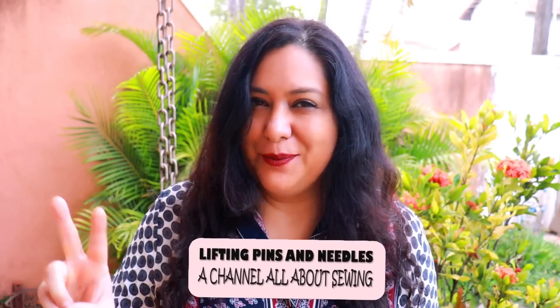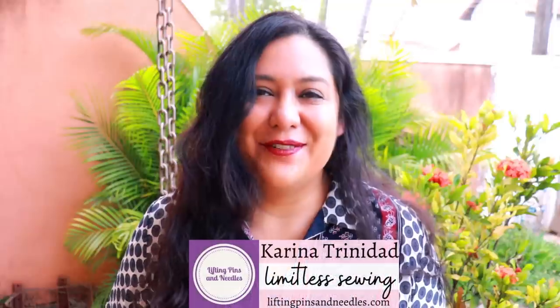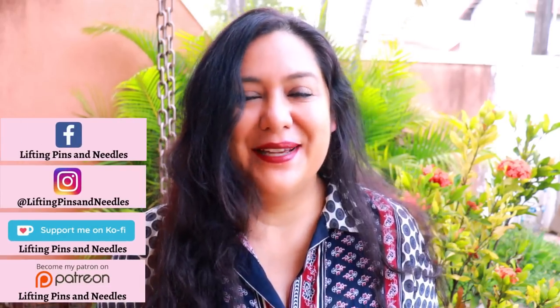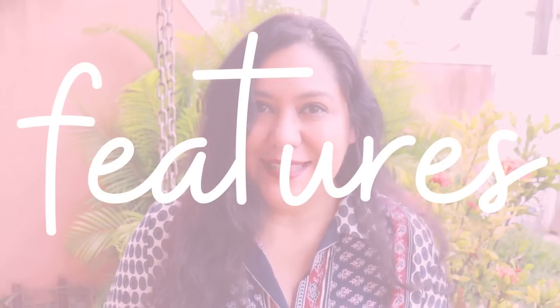Today you're going to see a lined vest. It has a lot of dots for shaping, only two pattern pieces, and a lot of options for you to be creative with woven fabrics. Hi sewing friends, I'm Karina from Lifting Pins and Needles. Welcome to this channel that is all about limitless sewing. Today I have a vest to share with you — it is a brand new pattern from Each Stitch, and it's called the Show Vest. This is an Asian-inspired design that can also be worn by everyone.